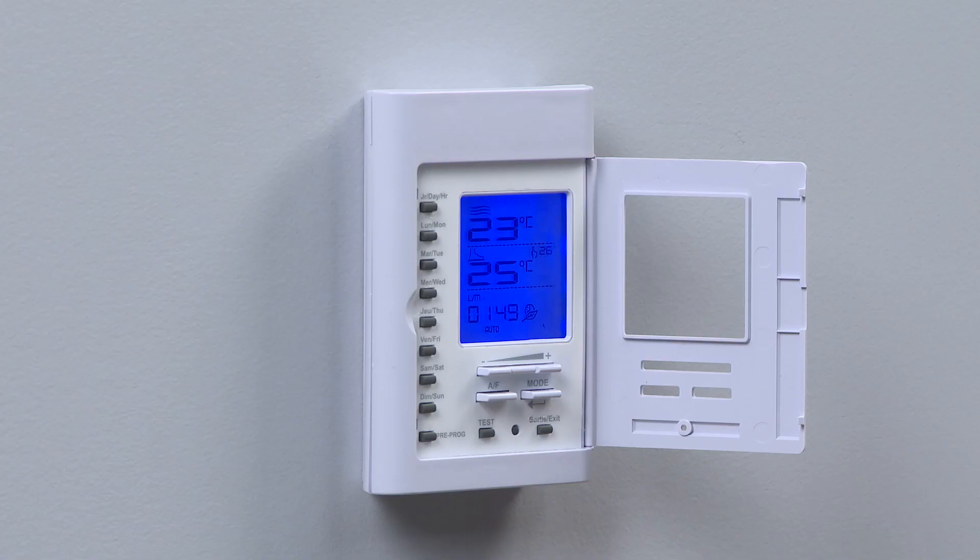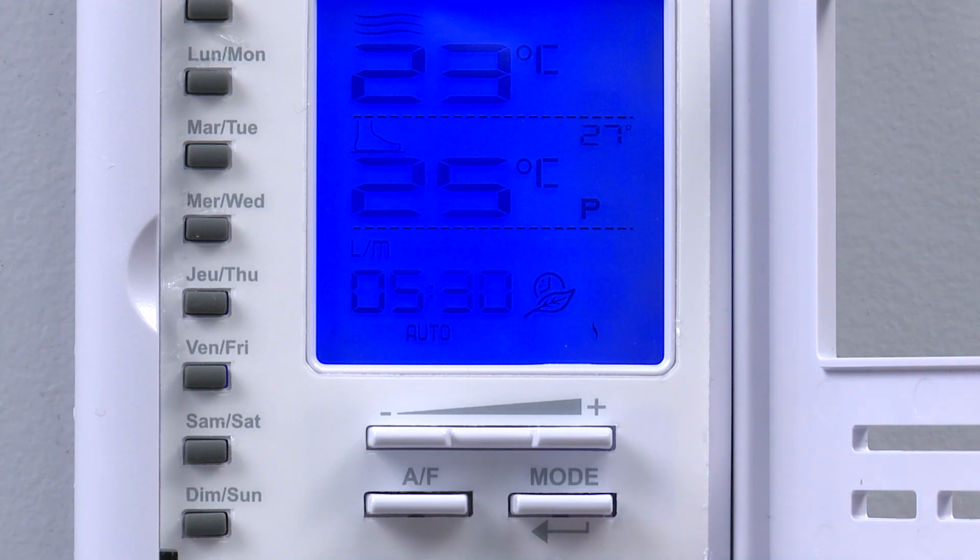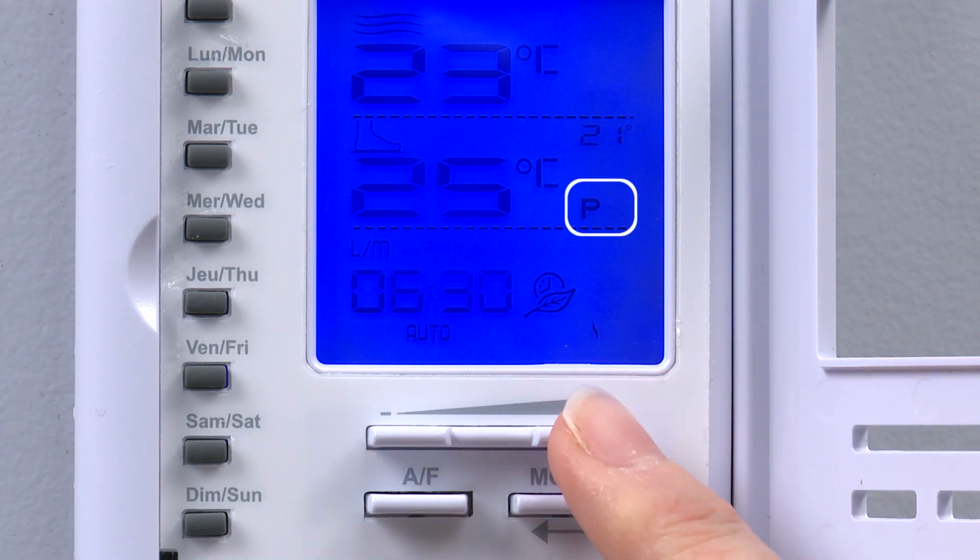We have the option to specify set points for each day of the week and four separate periods of each day: P1, P2, P3, and P4.